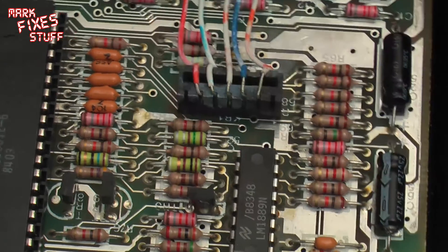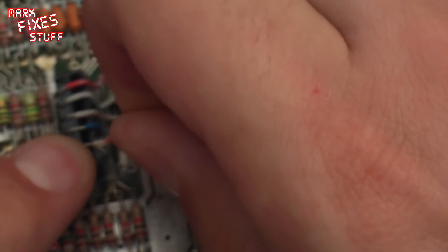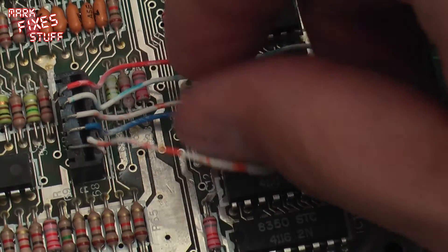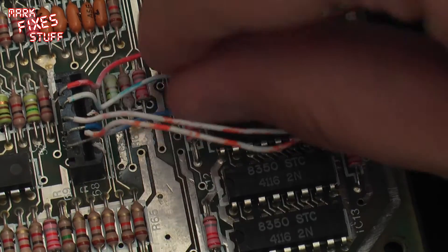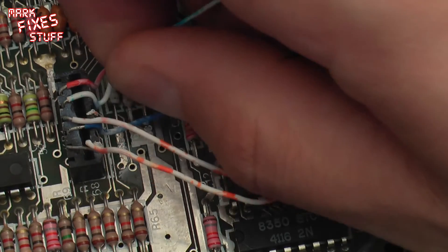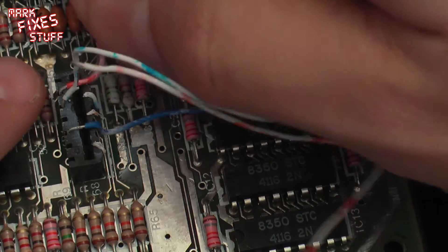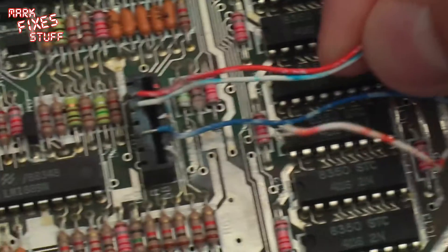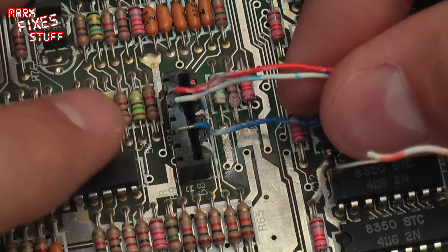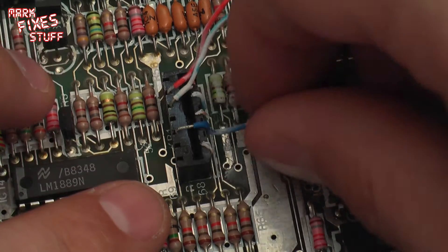I'm just going to carefully pull these wires off this socket, making sure that there's no super glue attached to any of the traces on the board — that would be fairly disastrous. I've checked the electrical integrity of the pins on the back of the socket and it's all fine. Obviously this isn't going to fly, and with the amount of cyanoacrylic adhesive — otherwise known as super glue — vapor that's coated the board, I'm fairly sure the contacts in there are going to be coated as well.